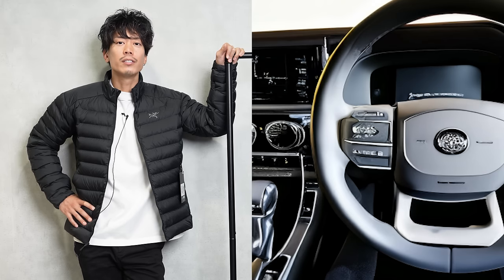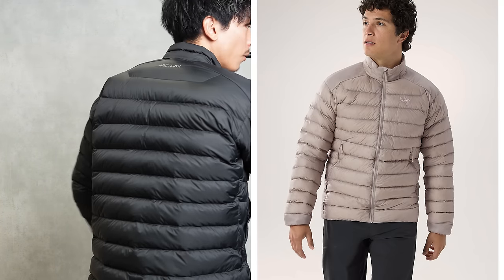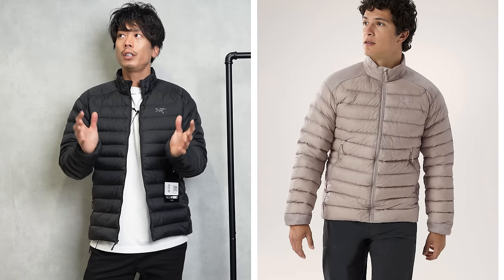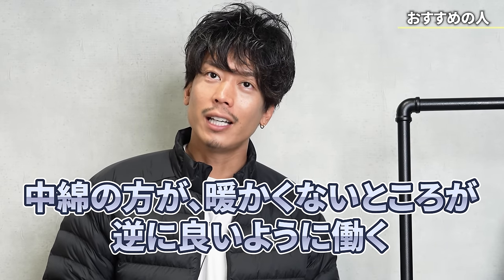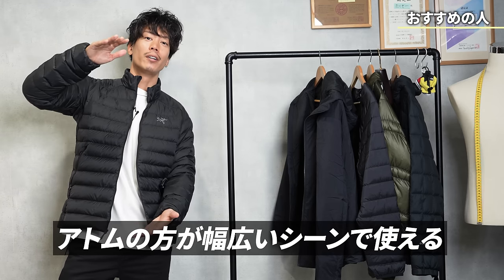On the other hand, I think it would get hot in a car. The reason is that the back and other parts are filled with down, and the pattern is made to fit the body nicely. It's already a little hotter just by being in this room. If you think about it that way, the fact that the Atom isn't as warm inside actually works to your advantage — this one can be used in a wide range of temperatures.